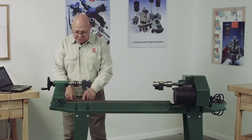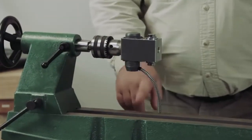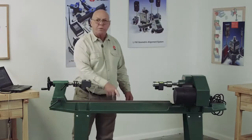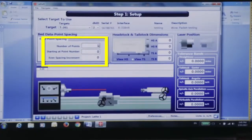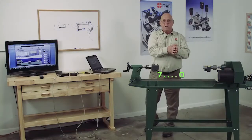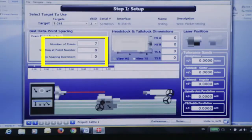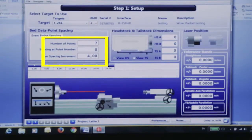I've taken a magic marker and measured every four inches, so I know I'm going to have seven positions. I'm going to tell the software seven points, starting at point zero. The closest to the laser is point zero, and the farther I get away, that's the higher number. I'm going to move this in four-inch increments.